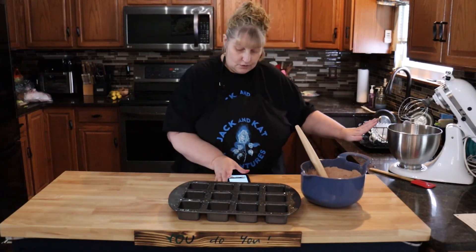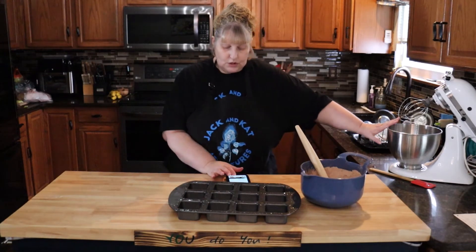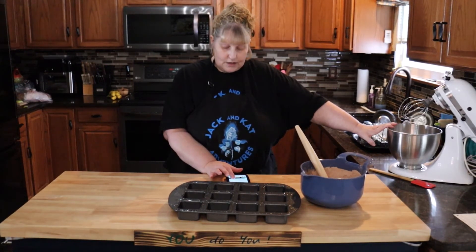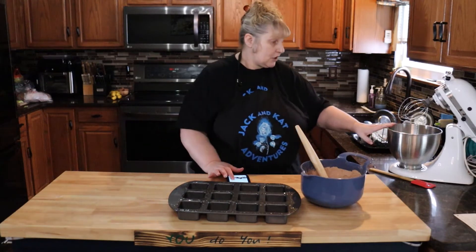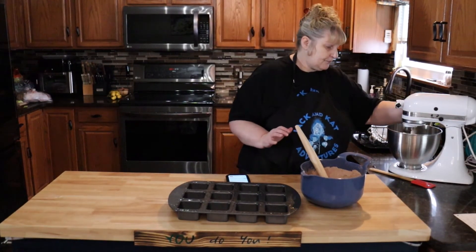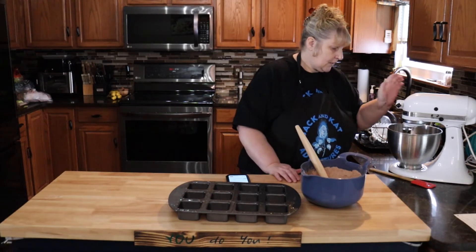In a mixing bowl, put in 2 large eggs, ½ cup of vegetable oil, 2 tablespoons of water, and 1 teaspoon of vanilla. Mix this just for a second to get it going.